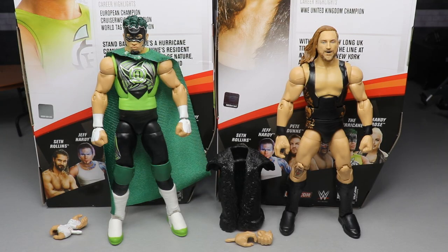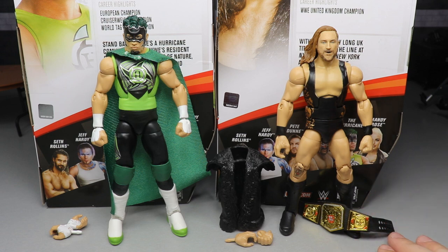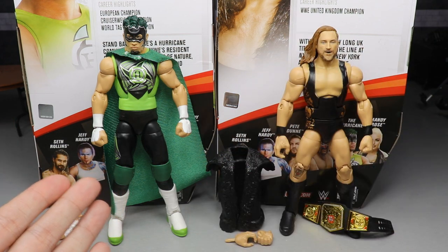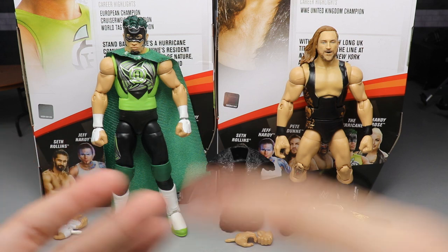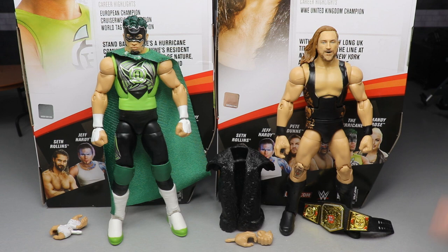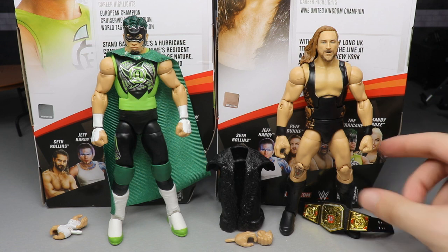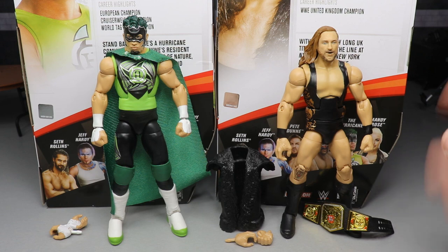Here's the Hurricane and Pete Dunne out of their packaging. I totally forgot his UK title — there it is. Looking pretty swell. I've had the opportunity to pose around this Hurricane before getting into this review, so that was very nice. We know how great that figure is. This Pete Dunne is fantastic. I own two of the Elite 67 Collectors Editions, so this one is so excellent. I cannot wait for mine to come in from Ringside. Even though this one's going off to MAC, I cannot wait for my Pete Dunne Elite 75.